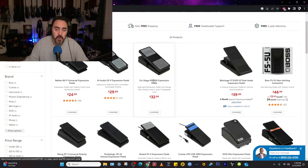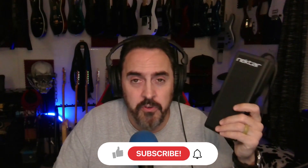Go over to Sweetwater and get yourself one. I'm not going to leave a link — like I said, I'm not an affiliate, that's up to you. This simple Nectar — I've got two of them. This one's not hooked up right now because I didn't have a reason to have two expression pedals, but this is the budget way to go and it'll work for your average bedroom guitarist.